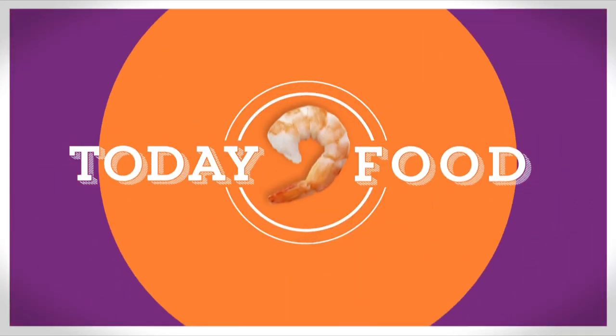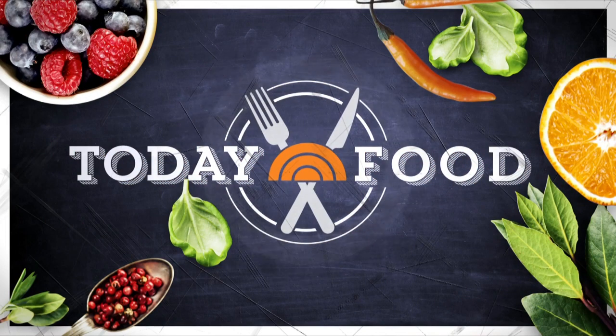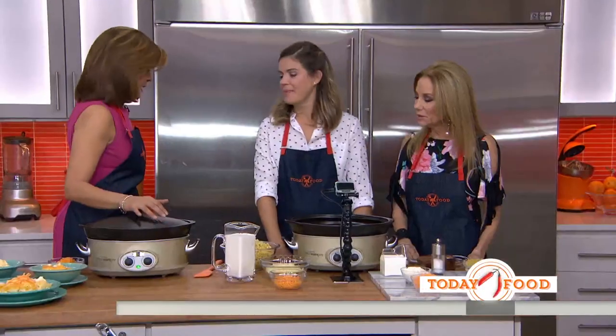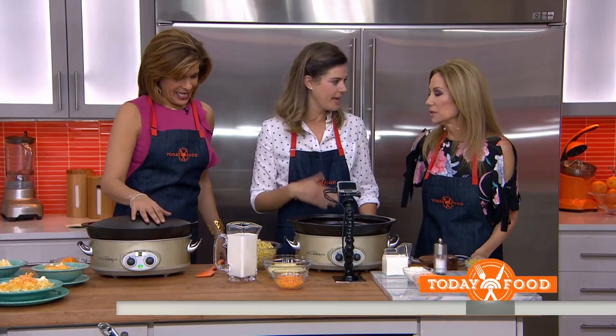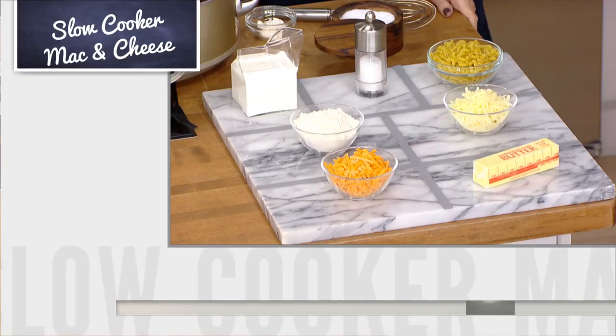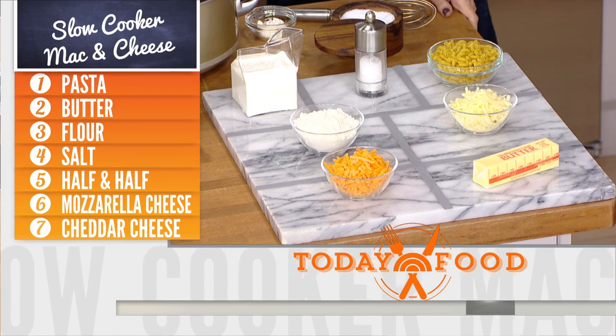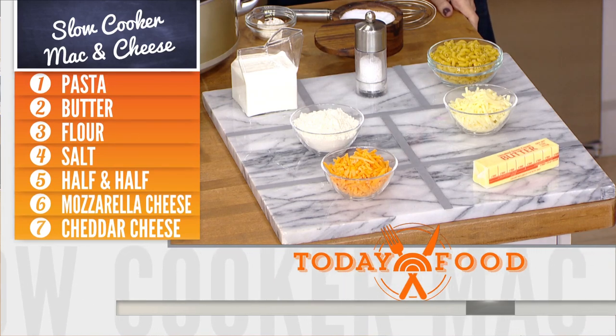Pull that slow cooker out of the cabinet — we've got some homemade comfort food that is perfect for a hungry family. Here to show us how easy it is to make it is today food contributor and our friend Siri. So we're going to make some mac and cheese, which I make very often, and it only takes about 2 hours.